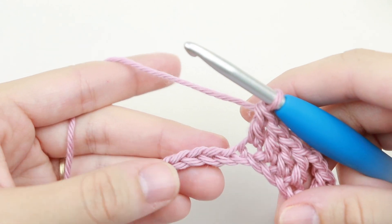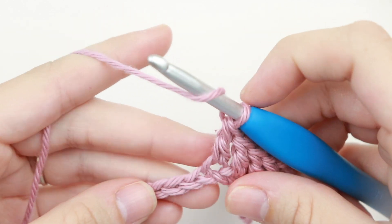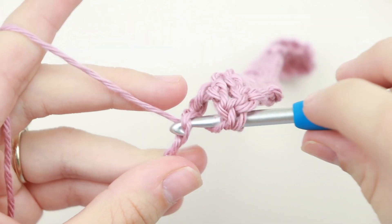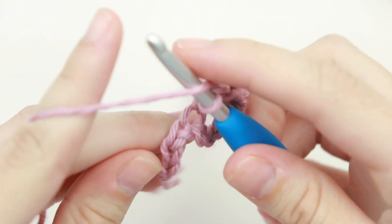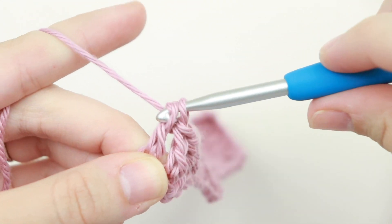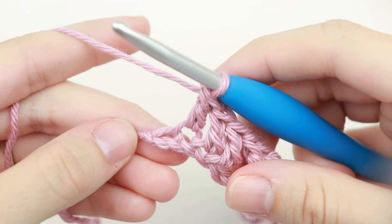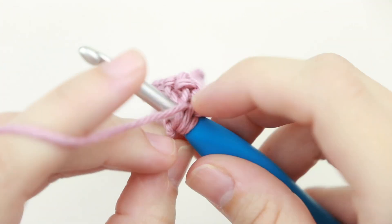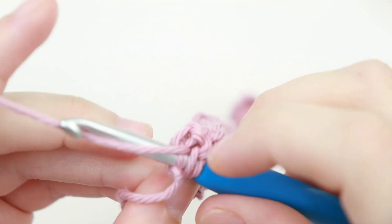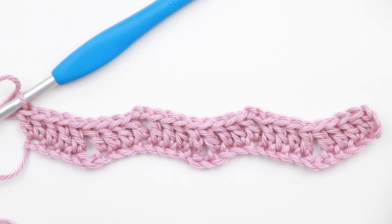Alright, so here are my six chains. Now I'm going to skip the next two chains and double crochet into the next three chains — skip two, double crochet into the next three: one, two, and three. You should have one chain left, and we're going to double crochet twice into that last chain — two double crochet into that last chain. And this is row one of the Peephole Chevron.